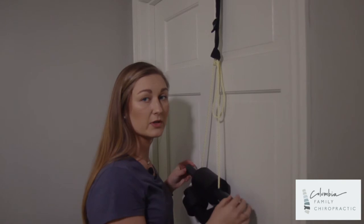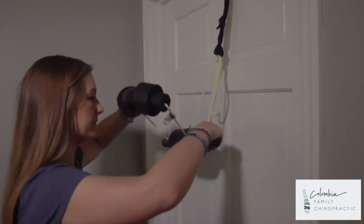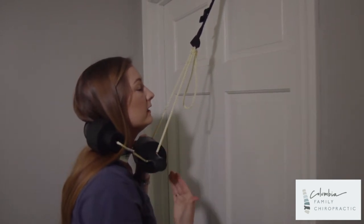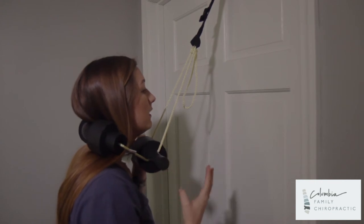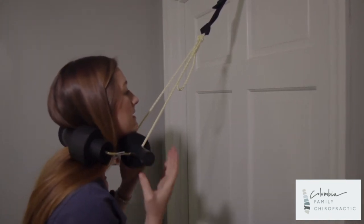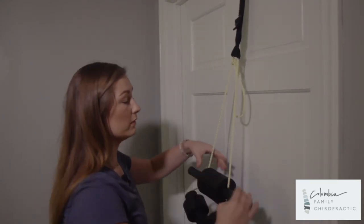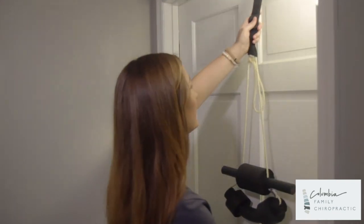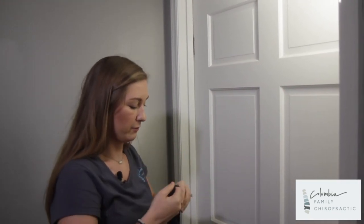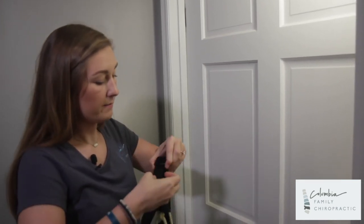It is a little low for me, so I'm going to show you two different options. First, go ahead and set this behind your neck — this part is underneath the chin. If you do have good balance, take a step back so that it tightens up slightly underneath the chin. That is option one. Option two would be to go ahead and tighten this like I showed you previously — pull this through to raise it higher so that it is better for my height.